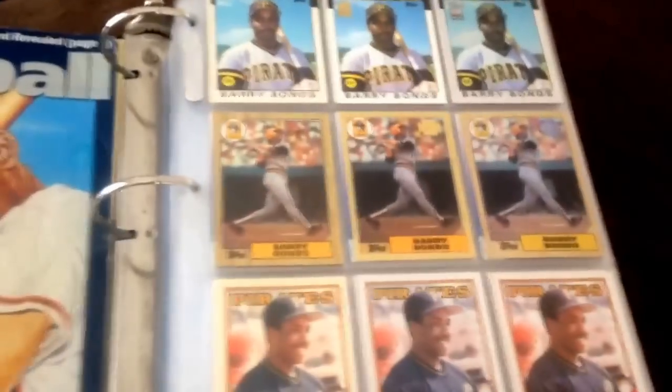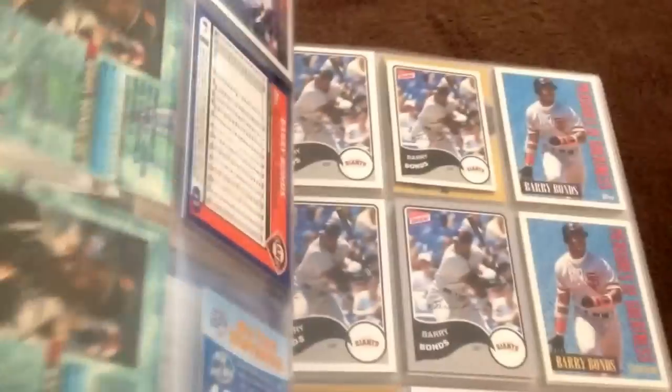For my player collections, my biggest PC is Bonds. What I do is put all the parallel cards in one binder. I'm not going to go through every single one, but all the cards are different — you've got the Bowman Tiffany, the regular, then the gold, and some of the different variations like regular, chrome, and gold. So I put all my parallels in one binder for the Barry collection.